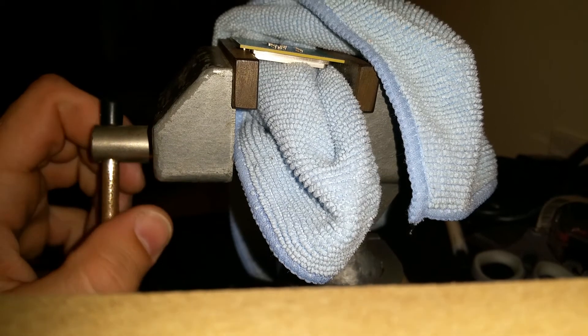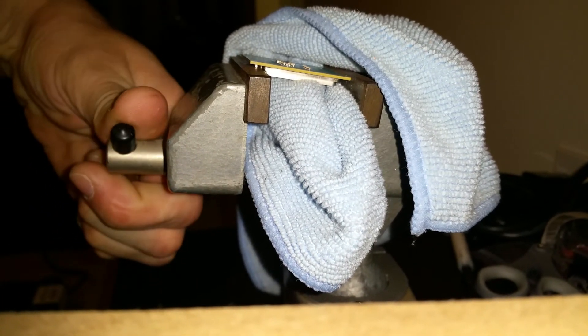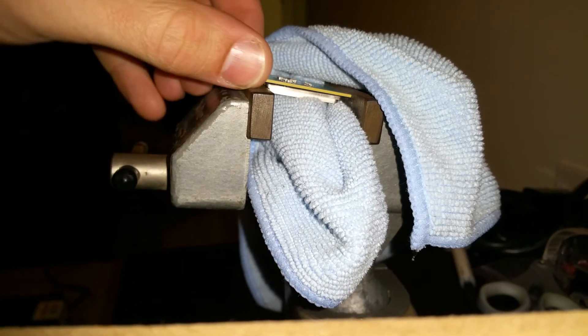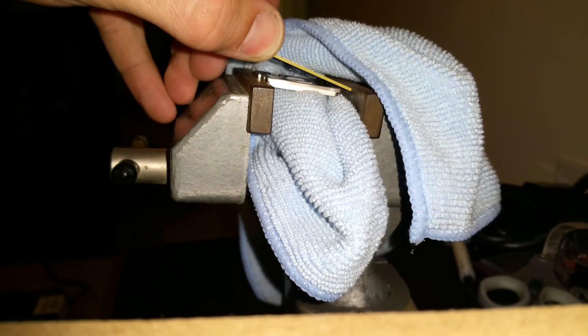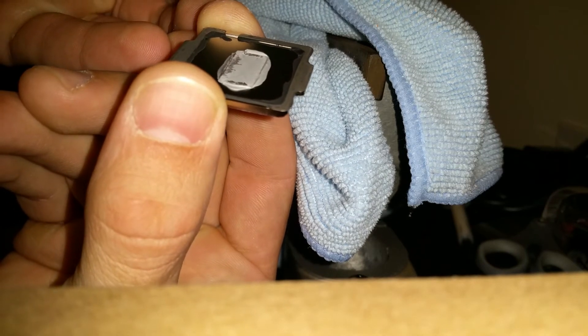As you can hear, it just released right there. You can actually see the PCB come up right there. And boom — completely delidded. Just like that, you're completely done. Your IHS is off and you are ready to roll.